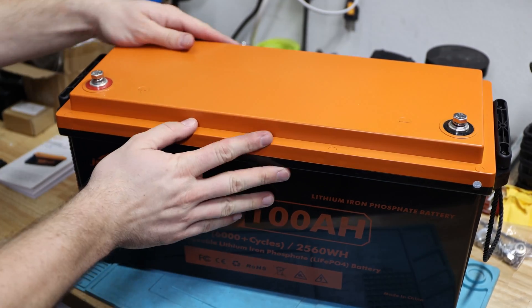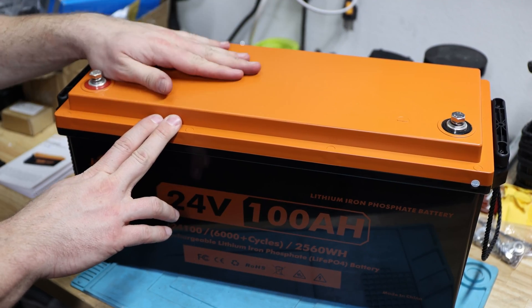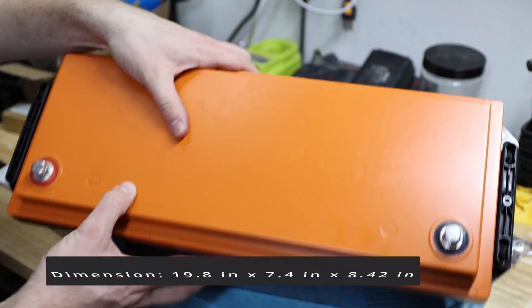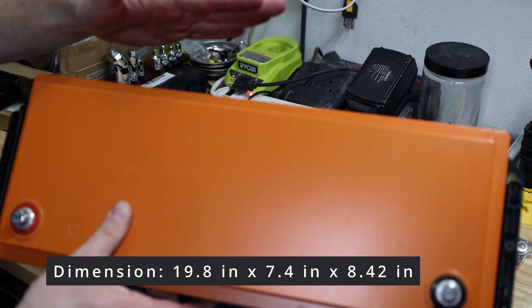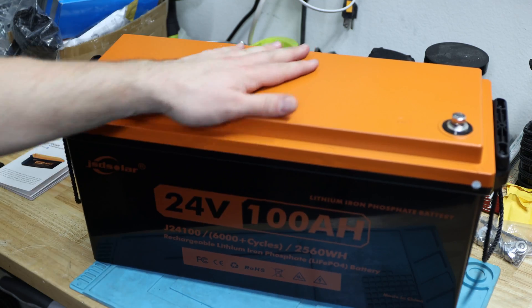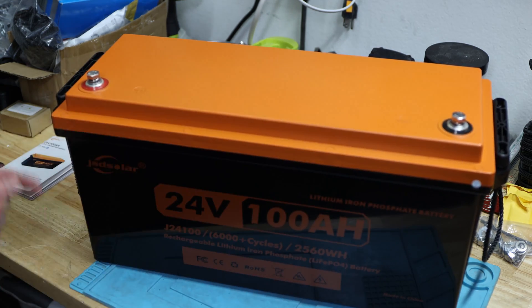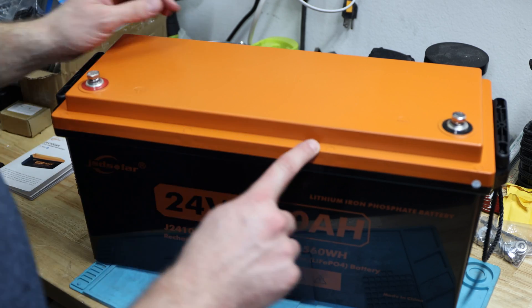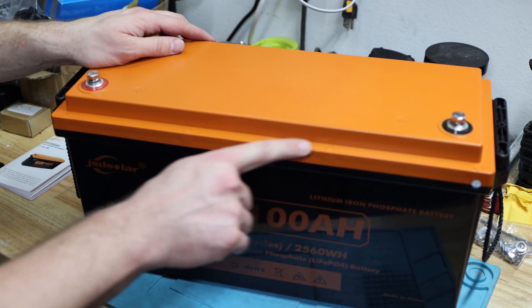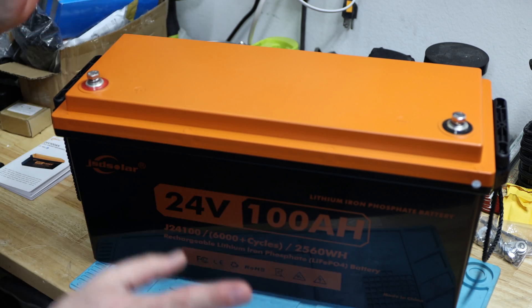What's important to note is that this housing is very slim. Compared to a 12-volt 200 amp hour battery I also have, this one is wider but not double the width. It comes with an orange and black housing, and everything appears to be glued on with a sticker. It looks like we might be able to pop it open and just use the bolts to open it up.